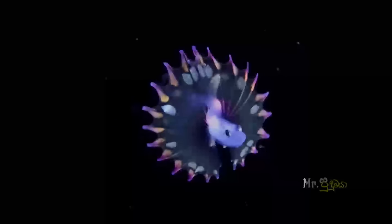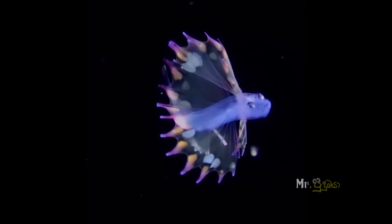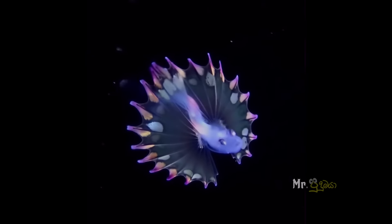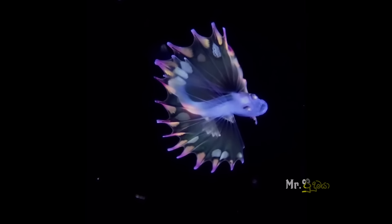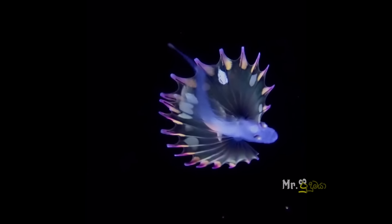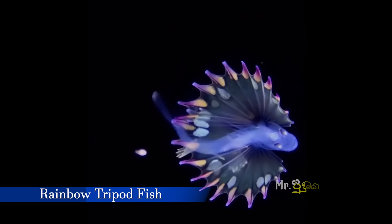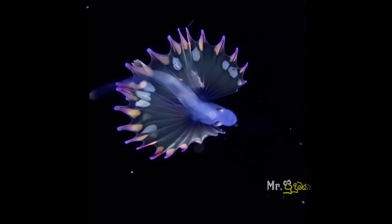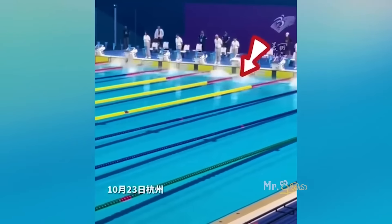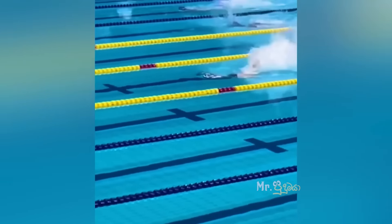Hi, I'm going to show you the CGI video and the animation video. I'm going to show you the first video of the camera on the camera. I'm going to show you the rainbow tripod fish. Let me show you the camera. We will show you how this character can change it.